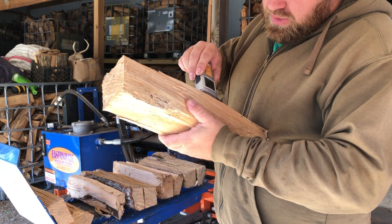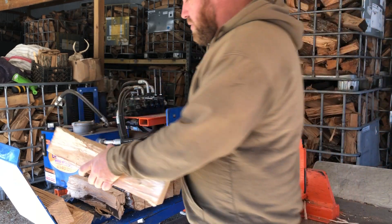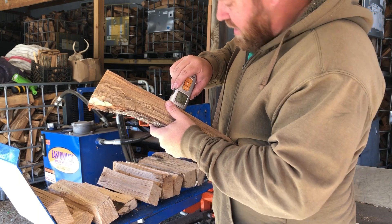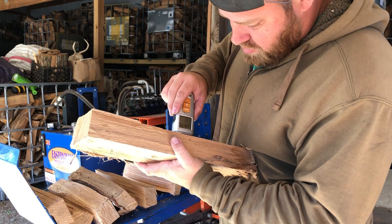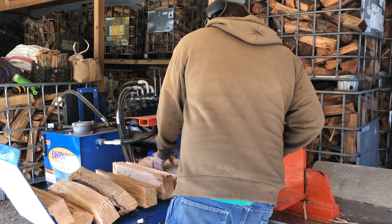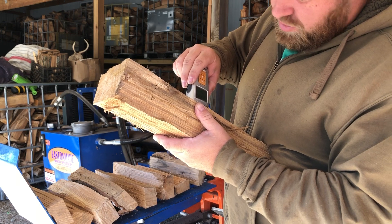We are selling a lot of firewood right now. This one's at less than 9%. We're at about 15 and a half. Another piece of red oak, about 15%. And about 12-ish.